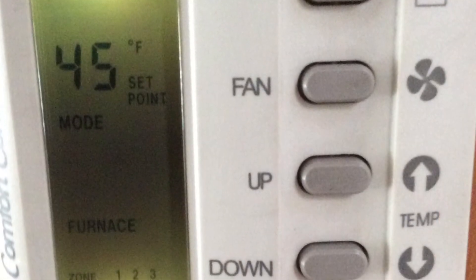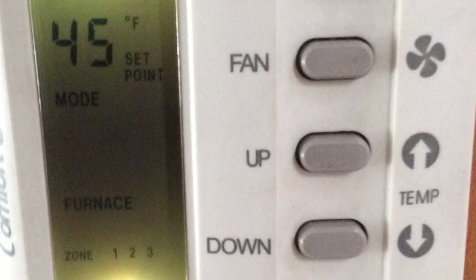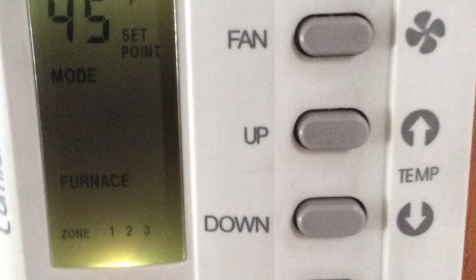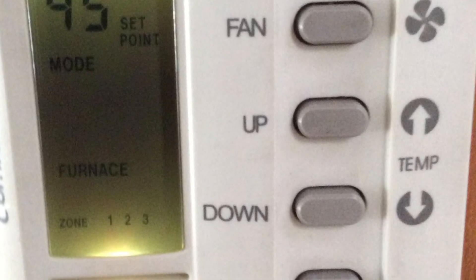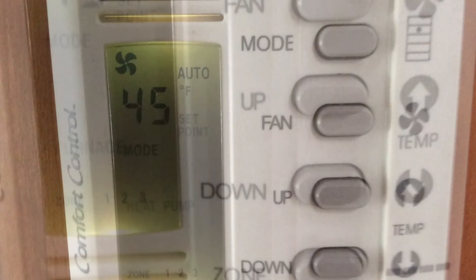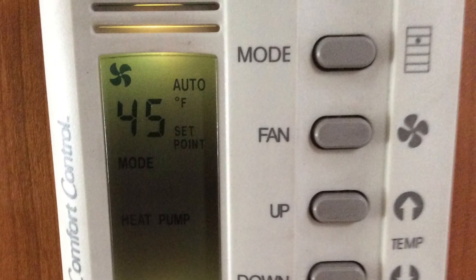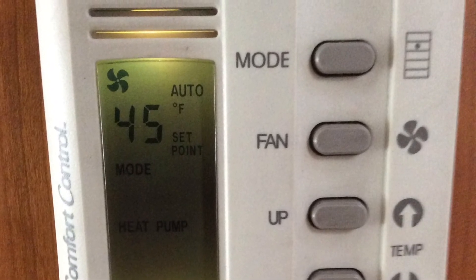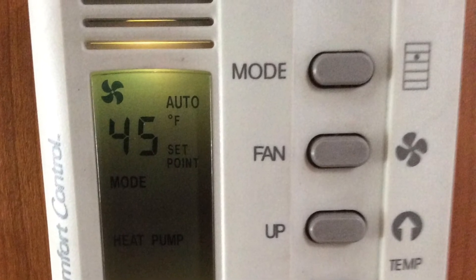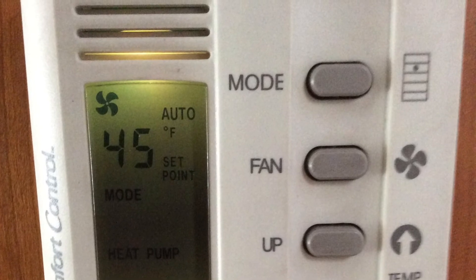Pressing the mode button again until the word furnace is lit up — furnace means boiler. It only works on zone 1 and zone 3; the boiler does not work on zone 2. Pressing mode again until heat pump is illuminated: the heat pump is basically the air conditioner now providing heat instead of cool air, and the heat pump works on all three zones.